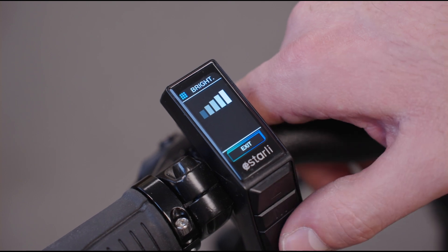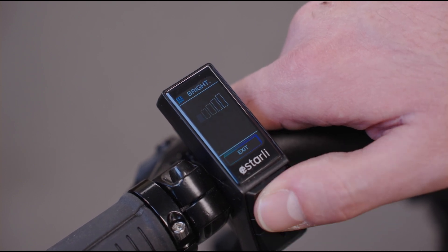The brightness function is very simple — use up and down to make the screen darker or lighter.